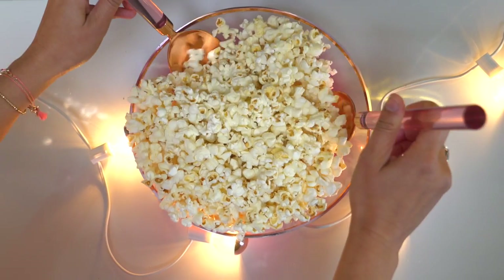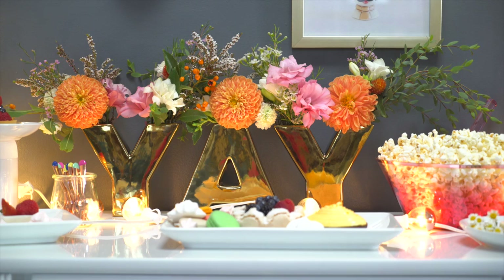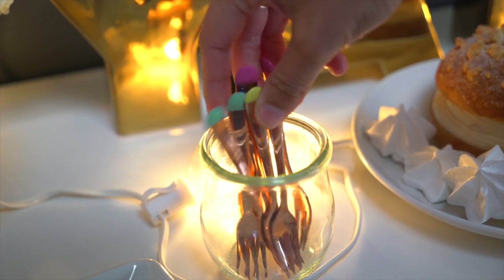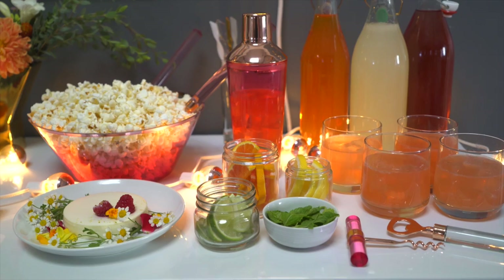Next, add your serving pieces where the food will go. For height, you can turn a bowl or jar upside down and then add a plate on top. Top off your buffet table with a drink station where guests can make or mix their own drinks with garnishes ready to go.